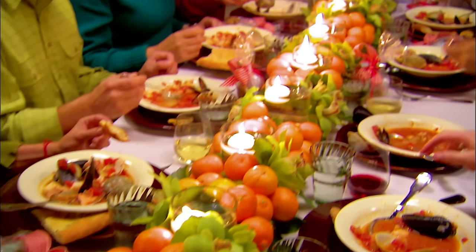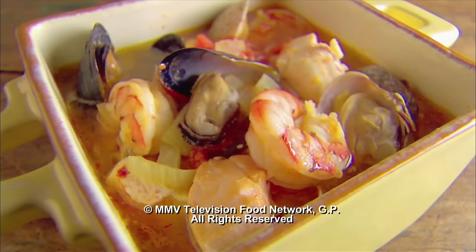So what do you think of the fish soup? It's halibut, salmon, and then clams, mussels, and shrimp.